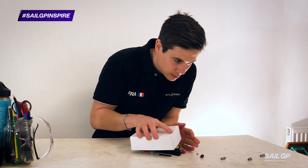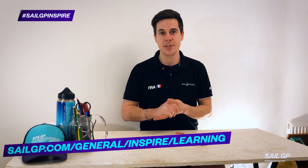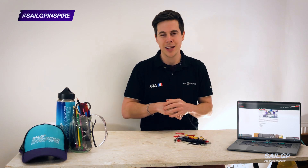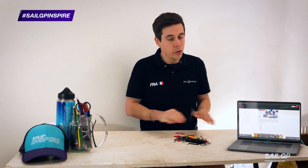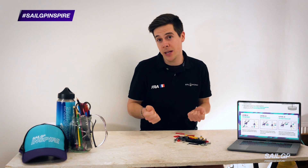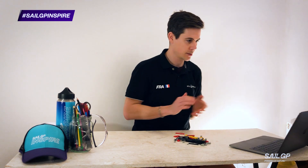First things first, you're going to need some Lego. Then you're going to need to go online to find the instructions of how to make your own Lego sail car. You don't have to make the same sail car that I make, but it might be a useful starting point for you to come up with your own design.